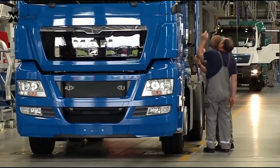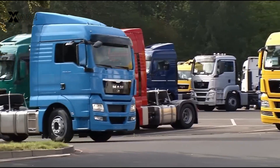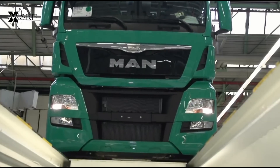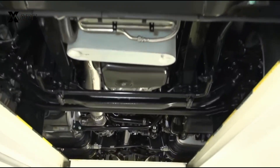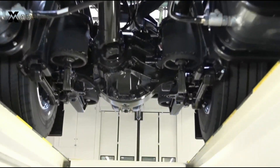Welcome to the world of MAN trucks, where precision engineering meets state-of-the-art technology. Today, we'll take you inside the factory to witness the intricate process of building these powerful vehicles from the ground up. From welding panels to installing engines, each step is designed for durability, safety, and performance. Let's jump into the action.